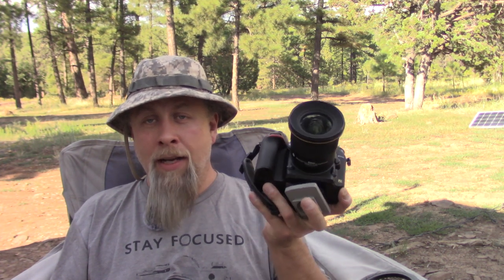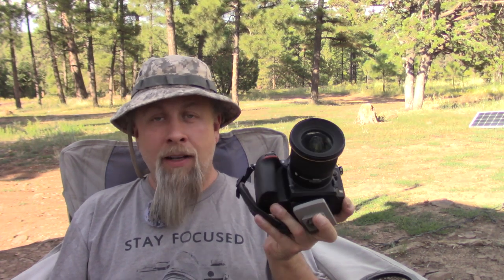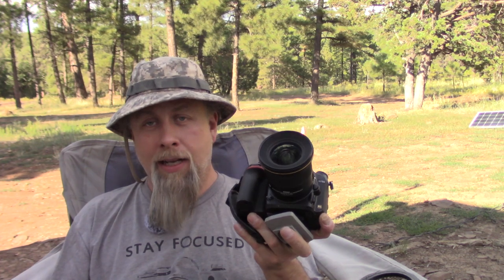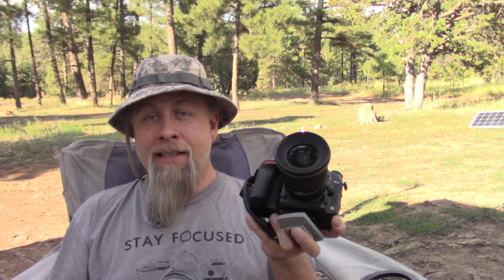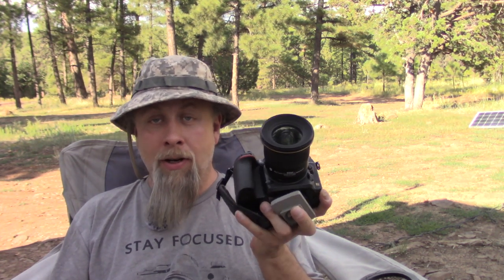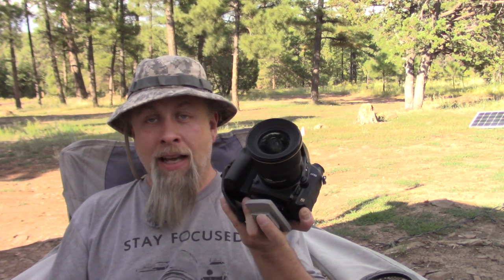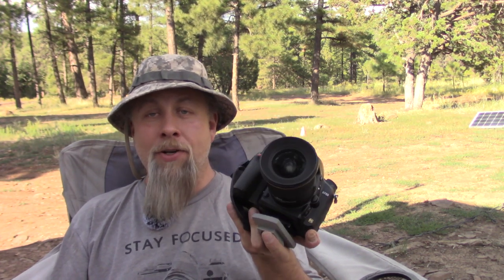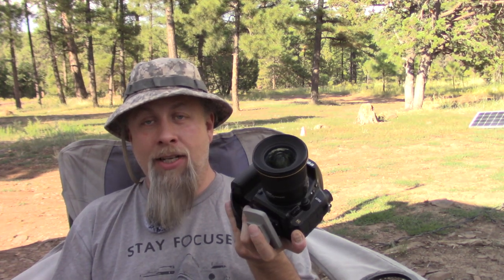First of all, it doesn't have a fully articulating screen — it only goes up to that — making it really useless for video. Secondly, it has no stabilization whatsoever; it'll make you vomit watching this if I don't have it on a tripod. Third, the autofocus is completely useless in video — it'll just hunt back and forth all day long, making all kinds of motorized noises that get picked up inside the camera. And last but not least, it only shoots 20-minute videos. I can't tell you how many times it shut off without any warning — didn't beep or anything — it just stops after 20 minutes. I had to retake several shots because of this.